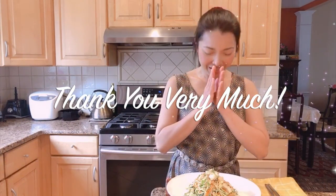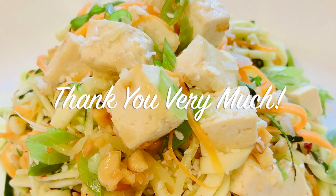And there you have it — the vegan zucchini pad thai is ready. I hope you enjoy the video, thank you very much!